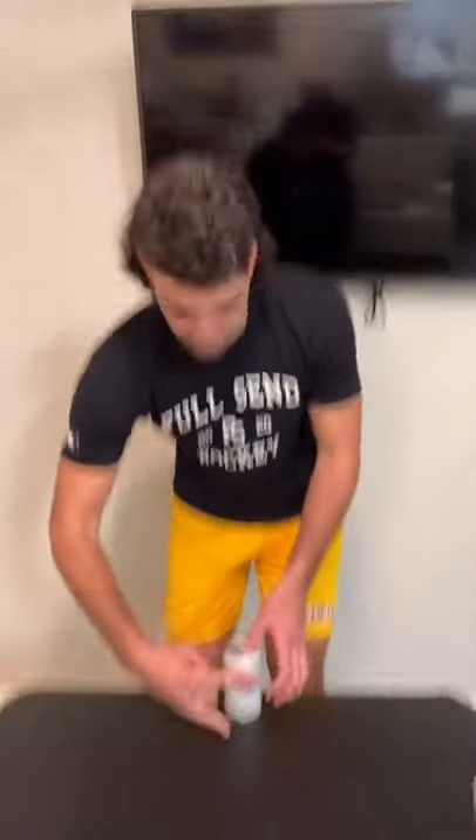Everyone except for the guy whose name got called out covers their beer with two fingers. The chosen person attempts to flick and hit the opponent's beer. If a beer is hit, all the beers are off the table.